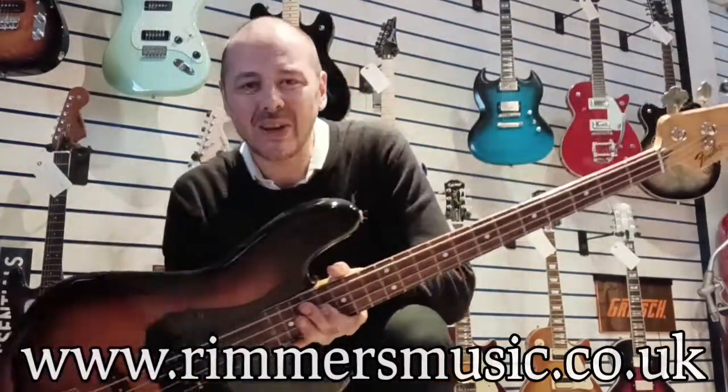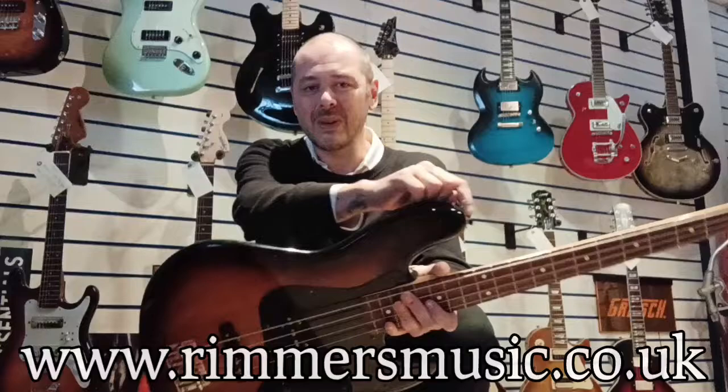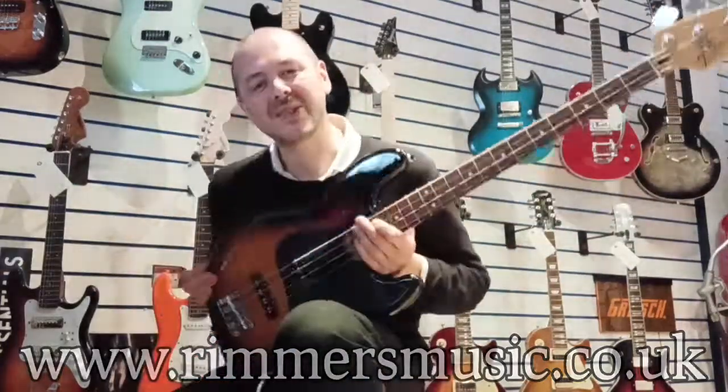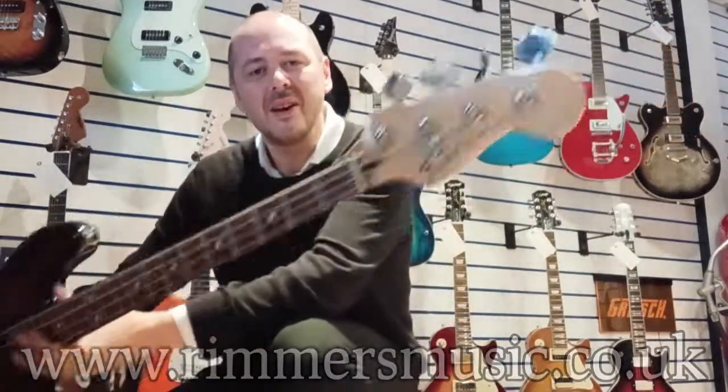All right, check us out at rhythmsmusic.co.uk. I've been Kev. Thanks a lot for listening and watching, and I'll see you again very, very soon. Cheers, bye-bye.